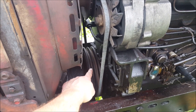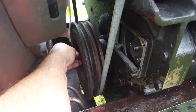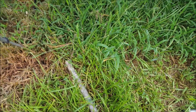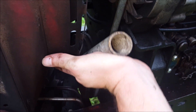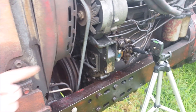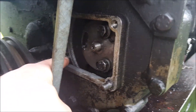Then you need to rotate the engine using a 16mm on one of the nuts here on the front of the pulley, and you'll probably need a cheater pipe to help you turn it. You want to turn in the counterclockwise direction when you're looking from the front.